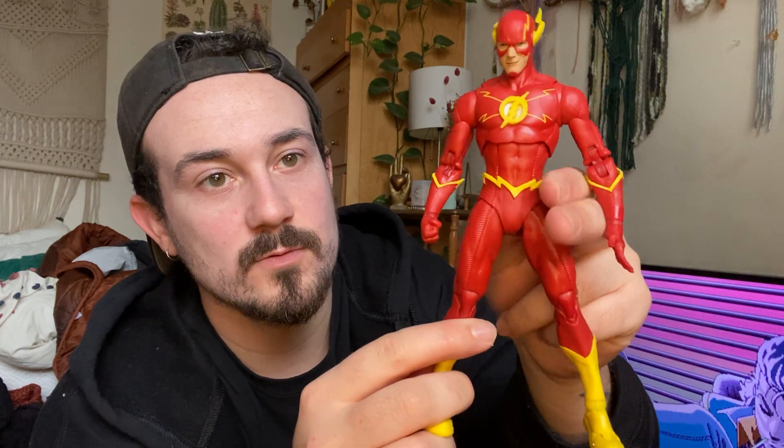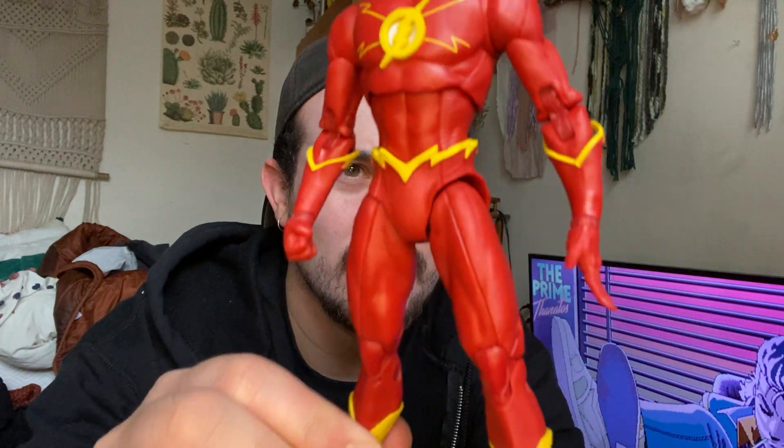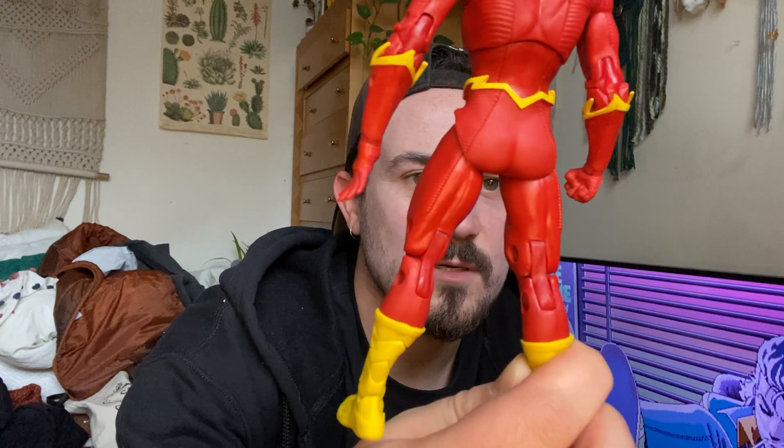One of the things they're using is a soft plastic around the lower torso so they could do more articulation in terms of the waist — you have a pivot and a swivel. There are a lot of little pegs visible throughout, which isn't necessarily the best, but in terms of what you get, the price point, and the detail, that's honestly the last thing I'm worrying about.